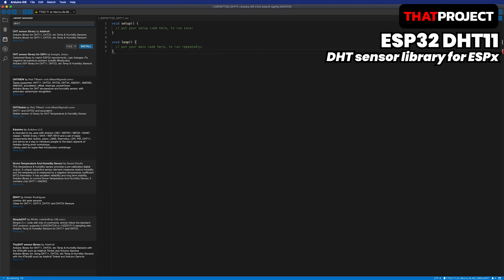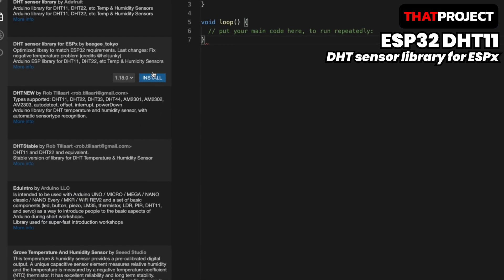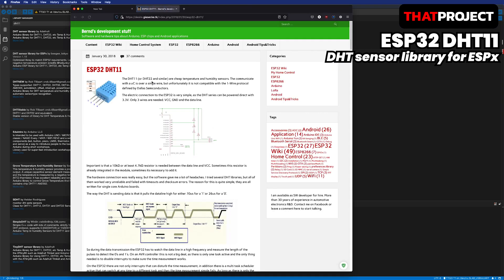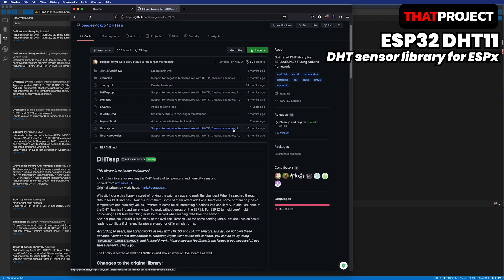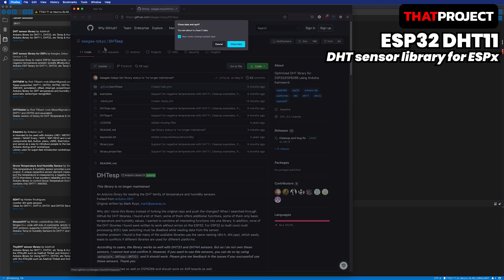I'm gonna install the library for DHT11. There are many libraries related to DHT11. I think the most famous one is from Adafruit and it's very stable. But this time I'm gonna use a library called DHT sensor library for ESPx. It says that it's designed to work on ESP32 and ESP8266 — it's very interesting. You can use the library you want, or you can design it to get the data from DHT11 yourself.